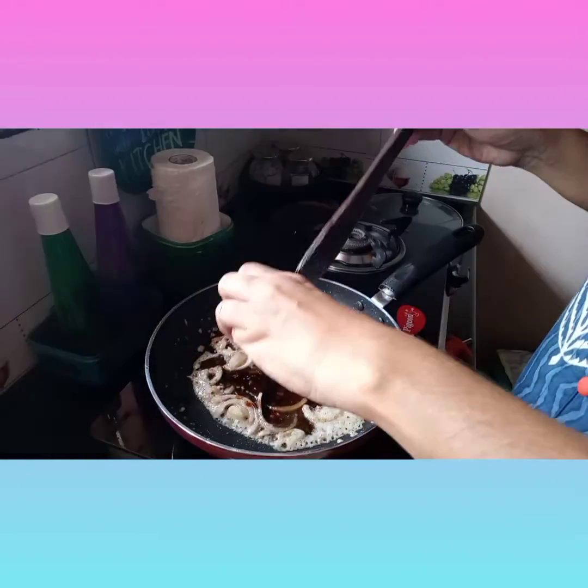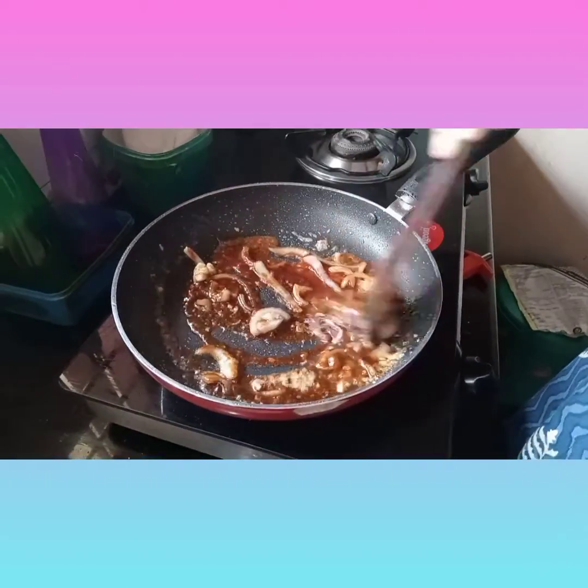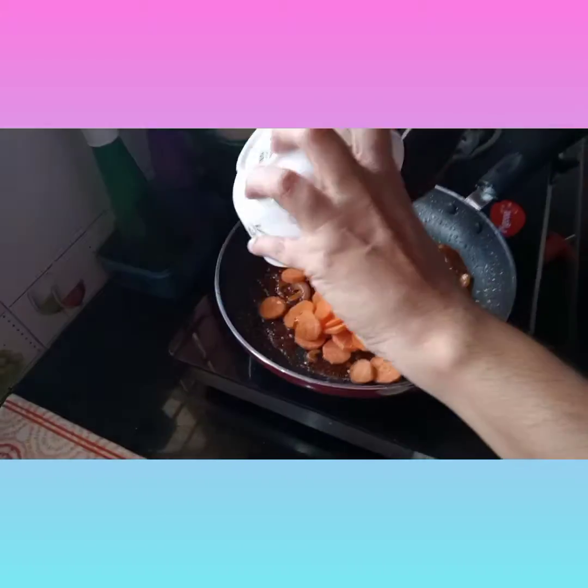Add the fresh vegetables, then add the tomato sauce, soy sauce, chili sauce, and rice vinegar. Now we are going to cut the carrot in the corner.